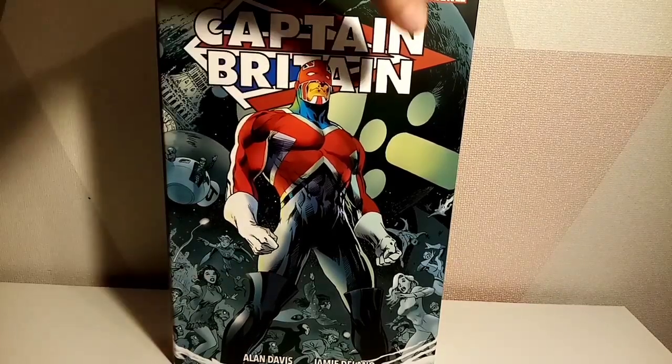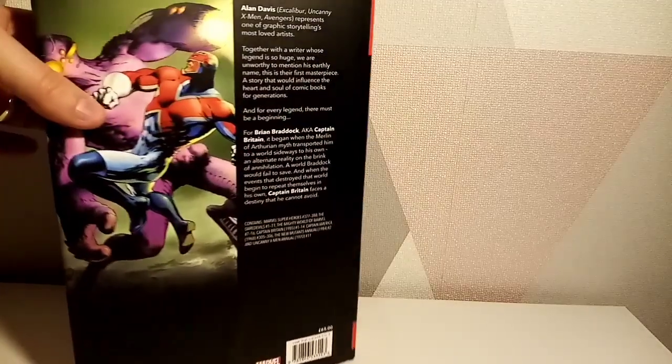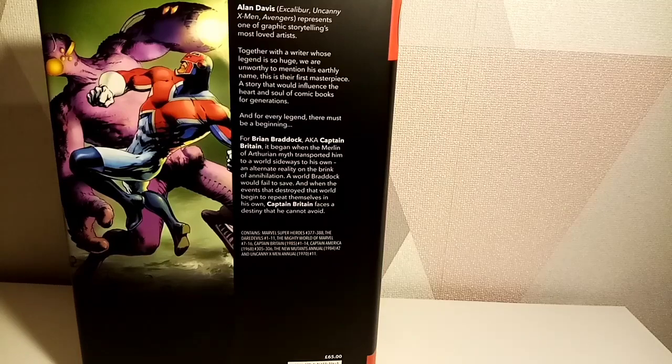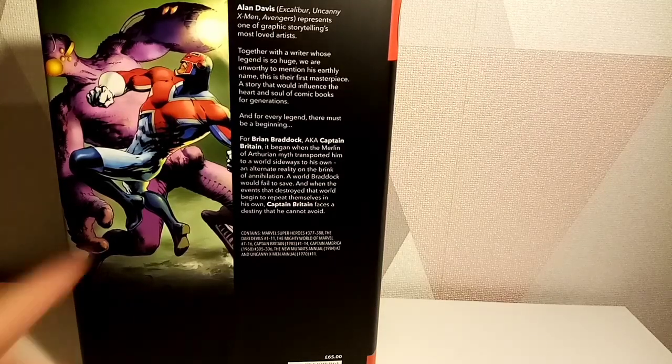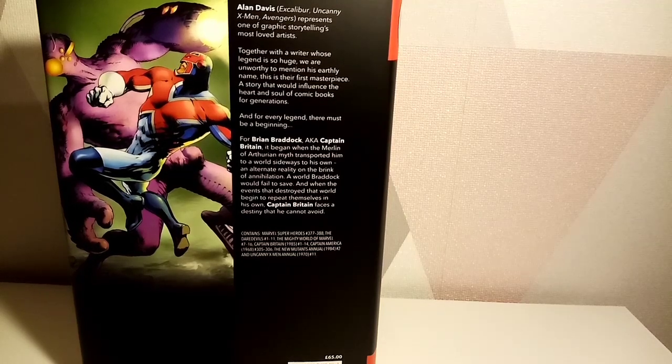I got this from Forbidden Planet. I've never read Captain Britain in my life, so there's a gap there. Alan Davis is well known for Captain Britain and Excalibur, so I don't know if this was just meant to be given as a release tied to him.